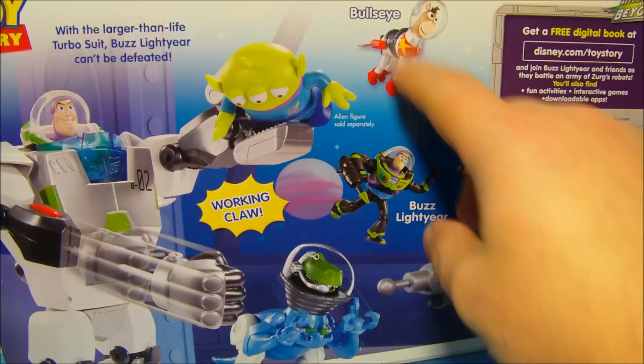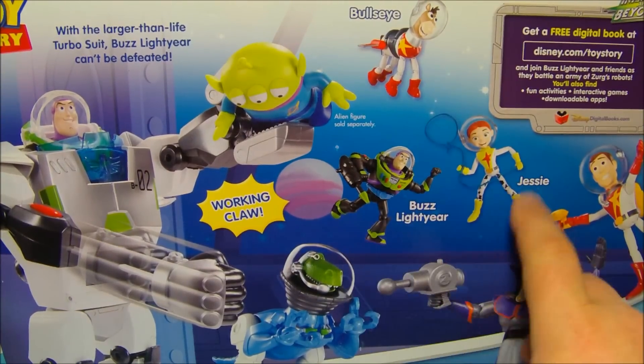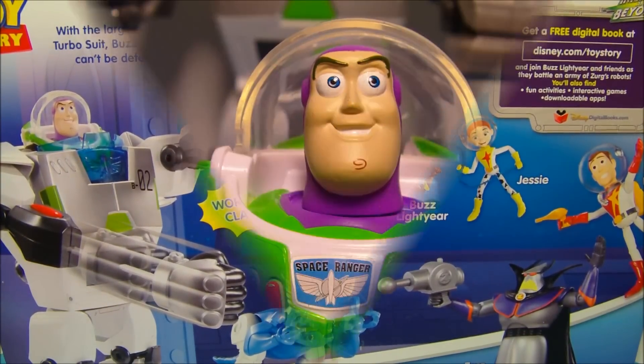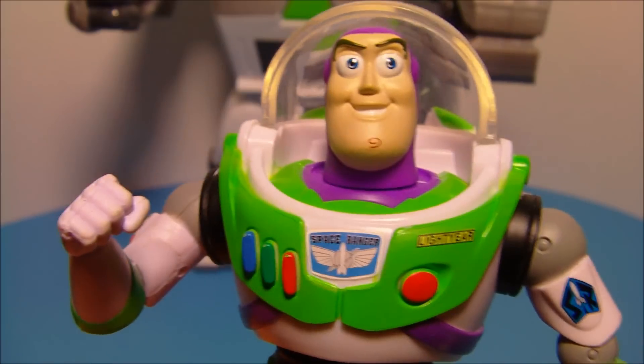On the back here, you can see they have Bullseye, recolored Buzz Lightyear, Jesse, Woody, Zerg, Rex, and Alien also available for this particular playset. First, we're going to have a quick look at Buzz Lightyear here.